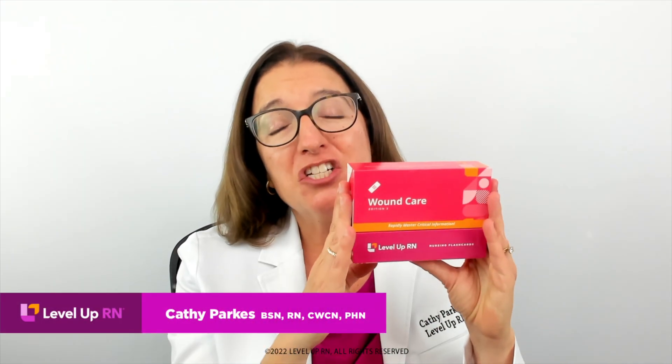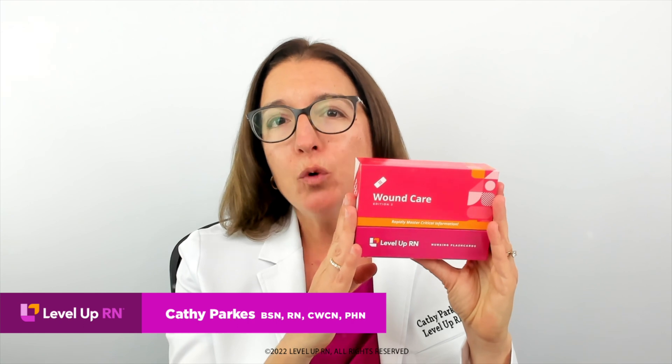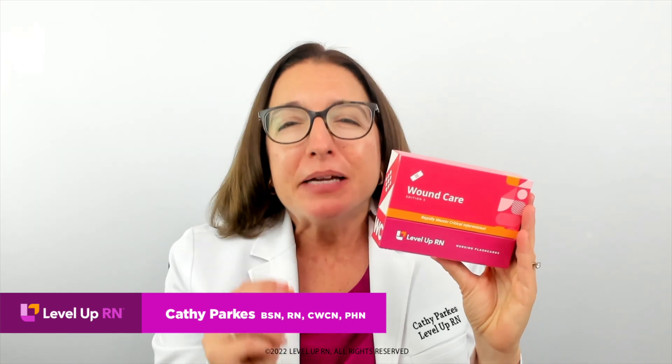Hi, I'm Kathy with Level Up RN, and I am so excited to share some of the key features of our wound care flashcards. This deck is definitely helpful for nursing students, but it is especially helpful for new grad nurses.